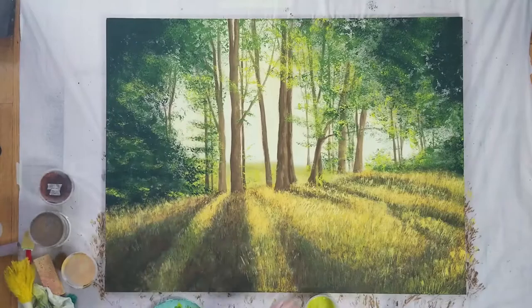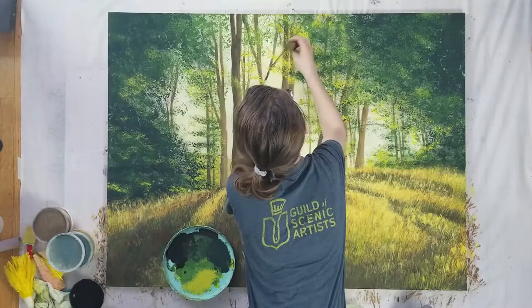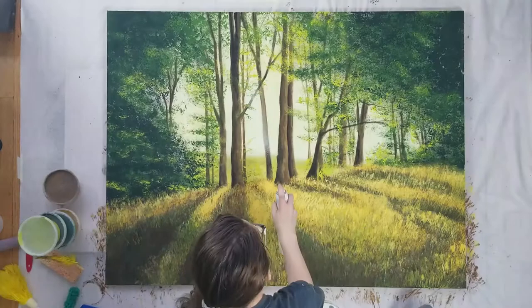Also using a small sponge, I added some van dyke brown to the trees to darken some areas. Ideally I would have done this before doing the leaves, but I didn't notice it needed it until this point. Naturally. I sprayed on more sky color with the preval to make the edges of the tree trunks more fuzzy and indistinct, and then sprayed a golden orange wash along the grass and tree edges.